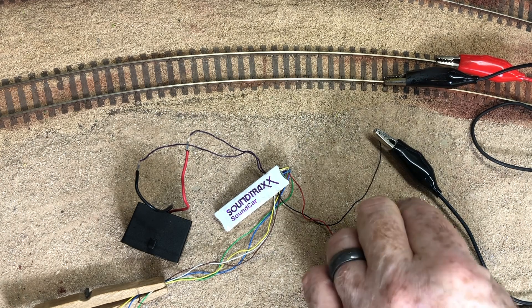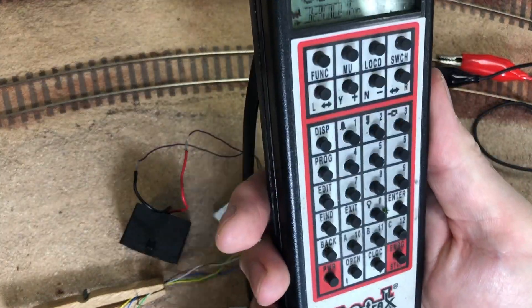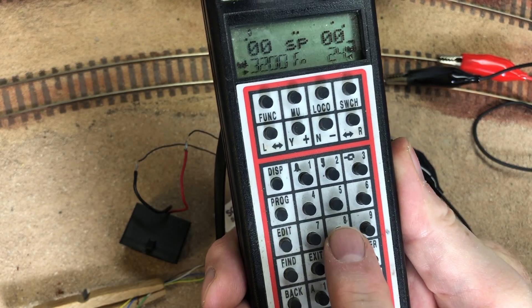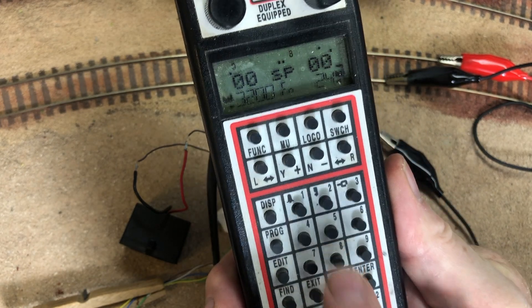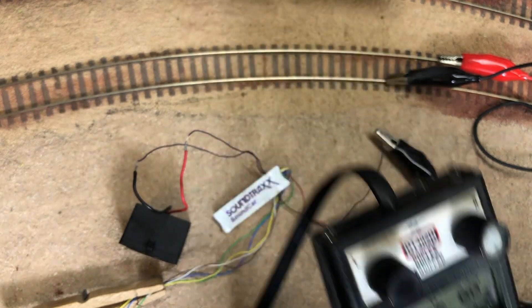It sounded like a brake being released. So let's link it up to the throttle — we'll turn that to bit — and we're going to push this four times, and then you can hear that little hiss and away we go.